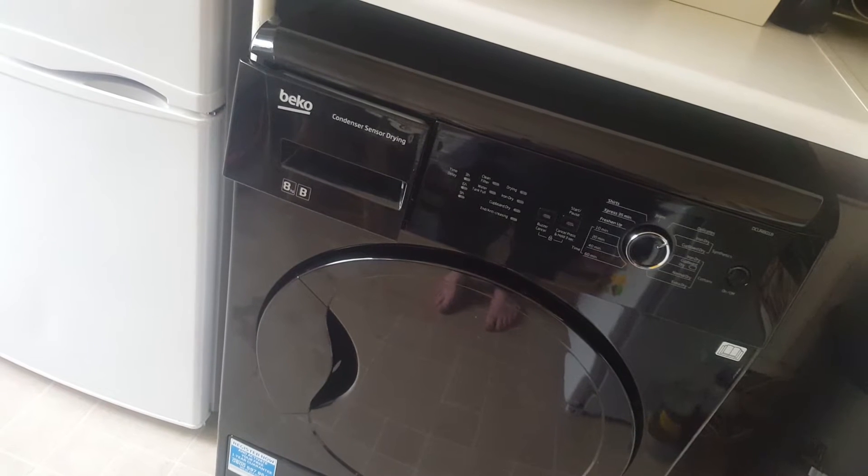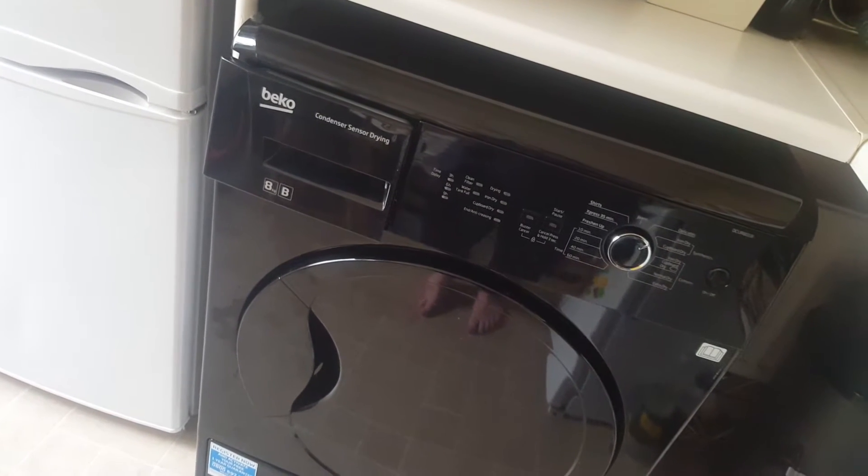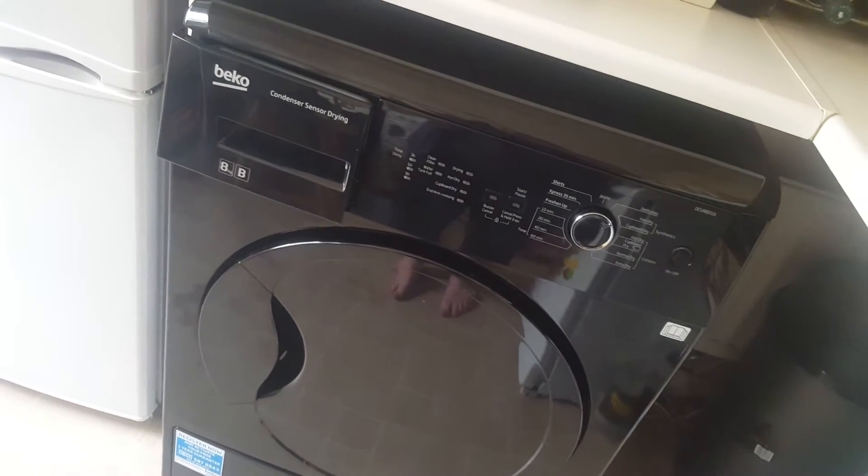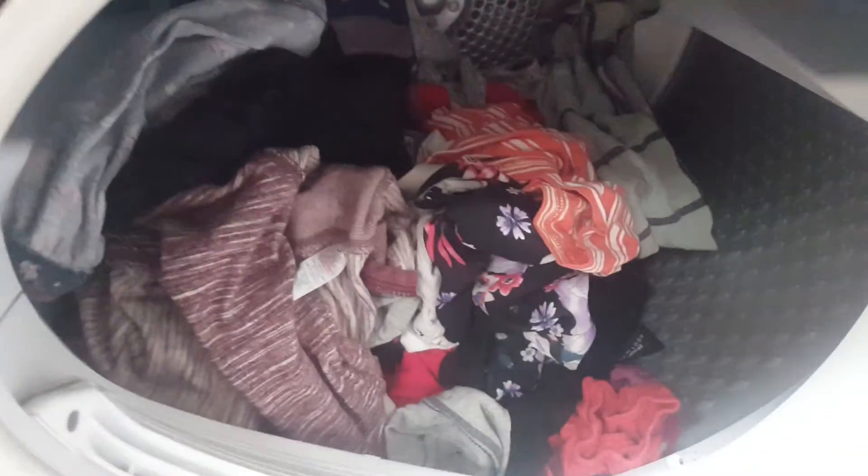As you're able to see, this Beko condenser dryer has a B rating and has an 8kg load, which is fantastic. You're able to actually fit a whole load of stuff in the drum — you can see it's fairly big in there.